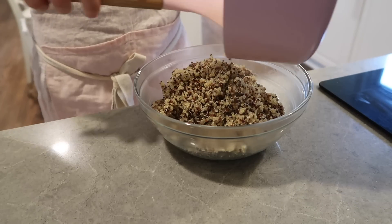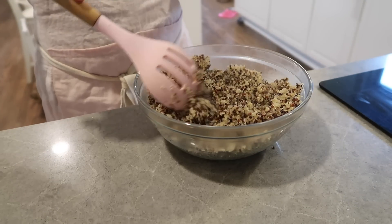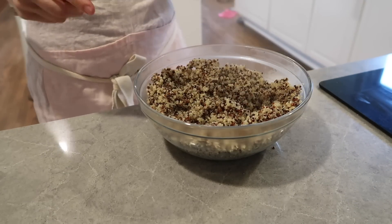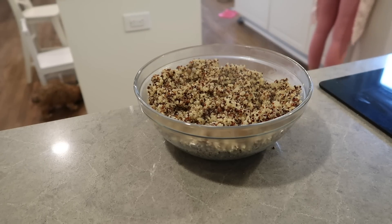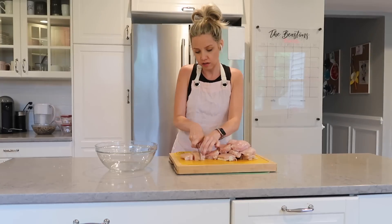My quinoa is done, so I'm just going to go ahead and put it away. If you haven't tried quinoa before, just try it — I promise it's really easy. All you do is cook it for 15 minutes and cover it. It's very, very simple.